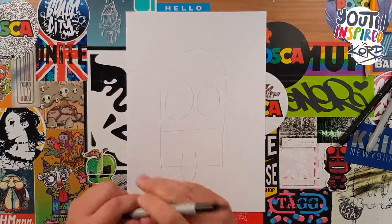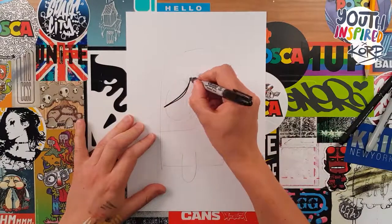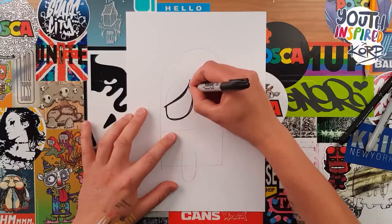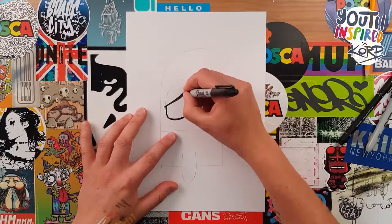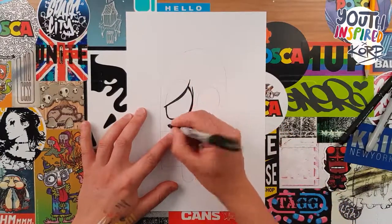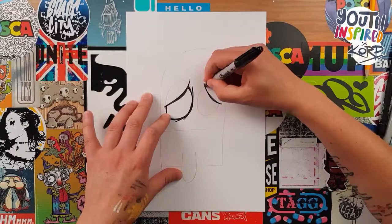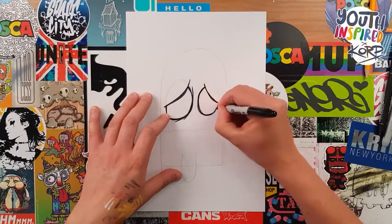Next we grab our Sharpie pen. First thing we're going to do is the eyelid, so take a big chunk out the top of the eye, colour it in, make it a little bit thicker through the middle there, then go around the eyeball, double line it as well, make those lines really interesting to look at. And a few extra little flicked out lines, just to make that eye look a little bit baggier. Do exactly the same on the other side, take out a chunk, a big chunk of the corner of the eye, go around the eyeball, double line it and then a few flicked out lines just to finish the eye off.